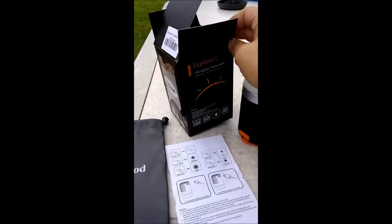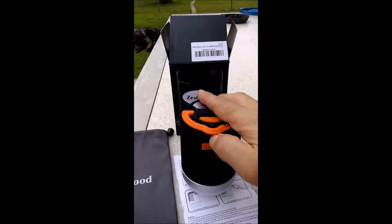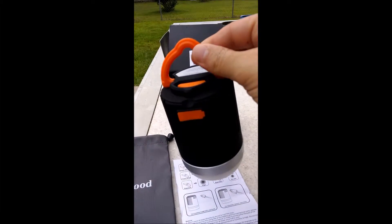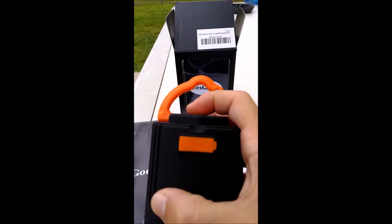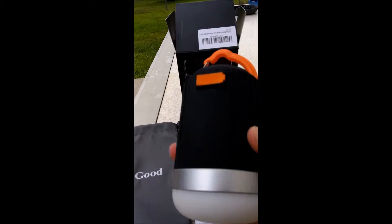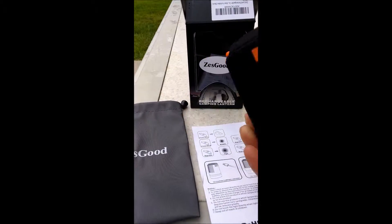Here's the box. This also hangs. You have your input and your output. This also not only acts as a light, but it also acts as a power bank.